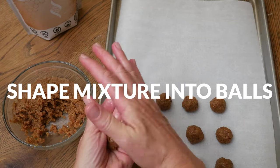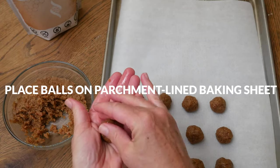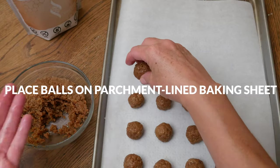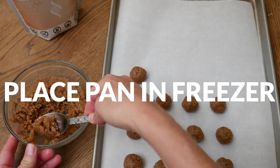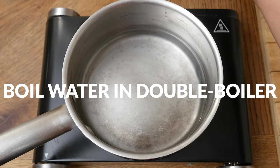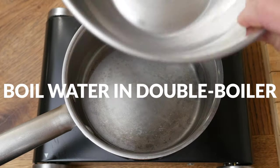I am taking about one teaspoon worth and shaping them into balls. Place each ball onto a parchment lined baking sheet and then stick the pan into the freezer while we make the chocolate coating.